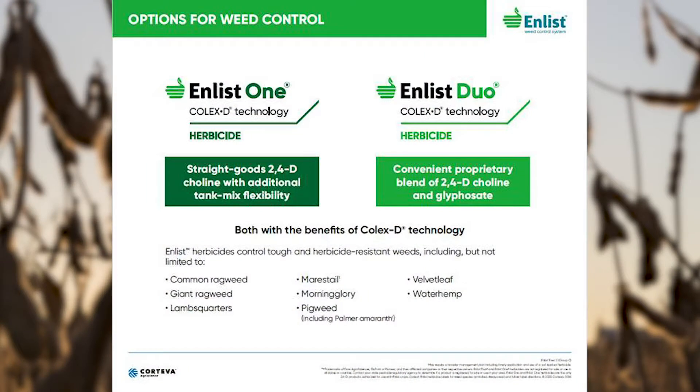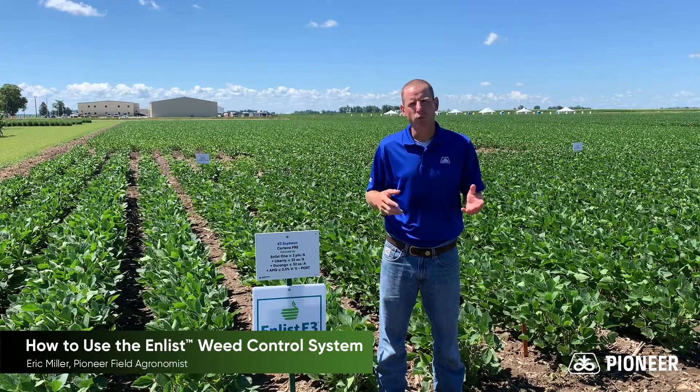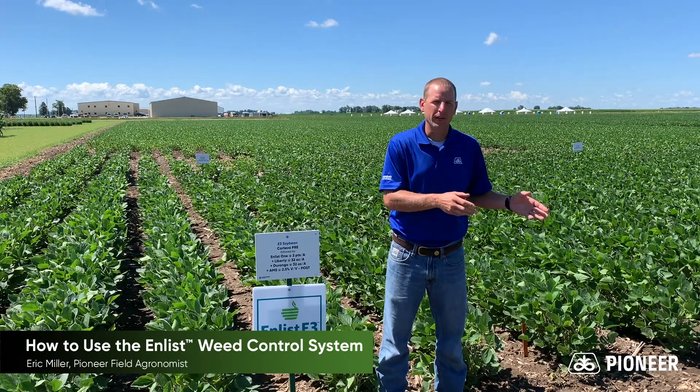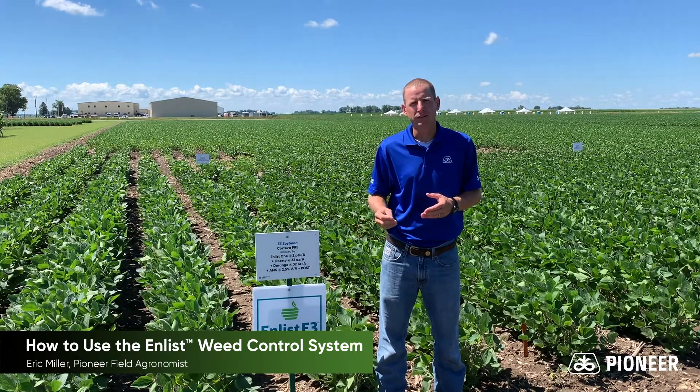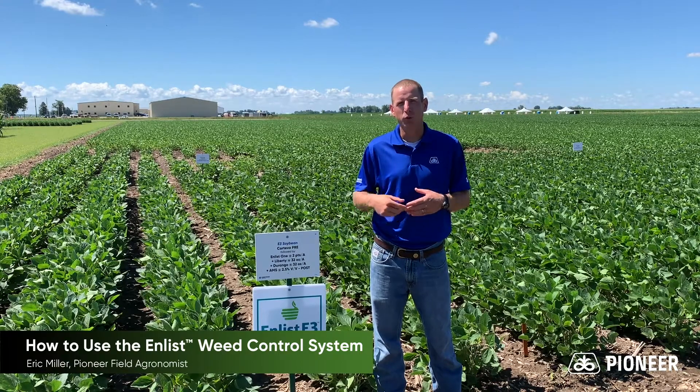The only two 2,4-D choline products available on the market today are Enlist One and Enlist Duo. Enlist One is a standalone 2,4-D product, whereas Enlist Duo is a prepackaged combination of 2,4-D choline and a DMA glyphosate. The grower has the ability to use both Enlist One or Enlist Duo as either a pre-plant burndown application with a zero-day plant back to Enlist beans, or a post-emerge application through growth stage R2, which is full bloom.